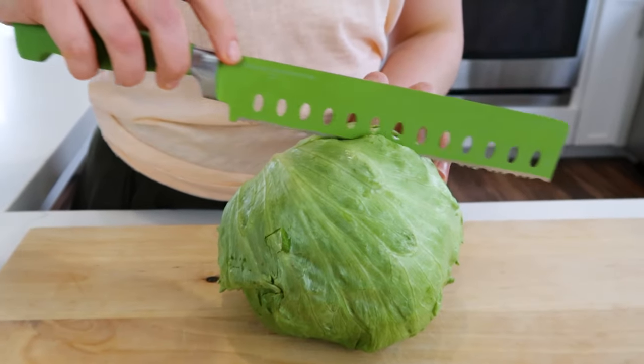With the serrated knife, you don't need any pressure — the teeth do all the work in the shredding. By the way, if you found that tip helpful, give this video a thumbs up. I'll keep including them in my videos.